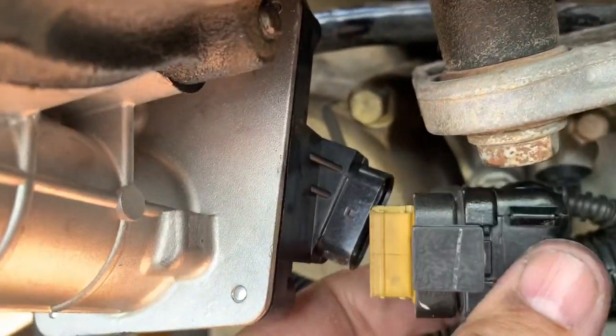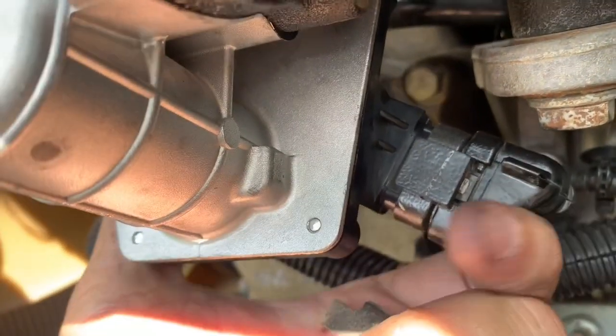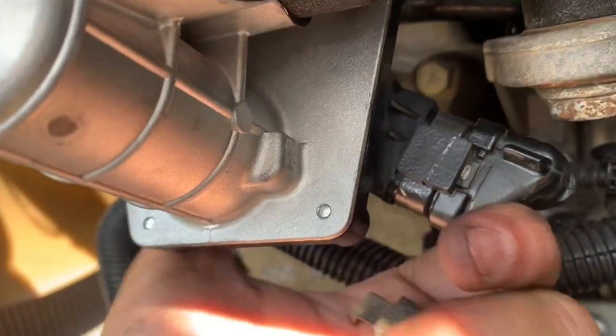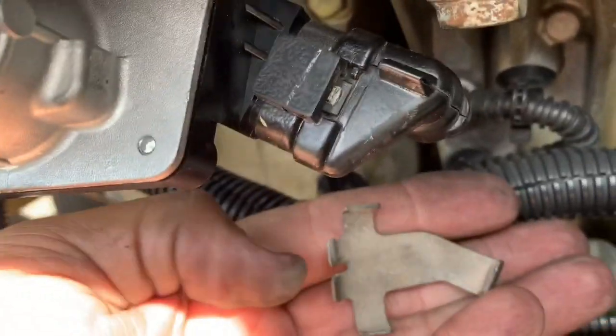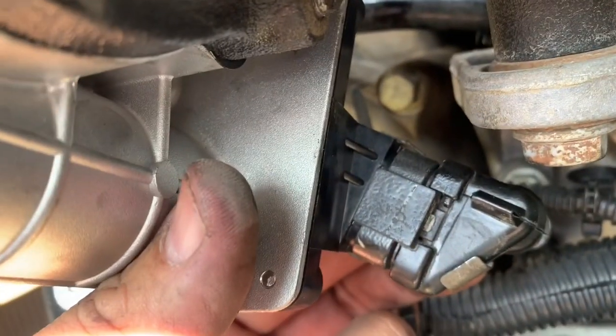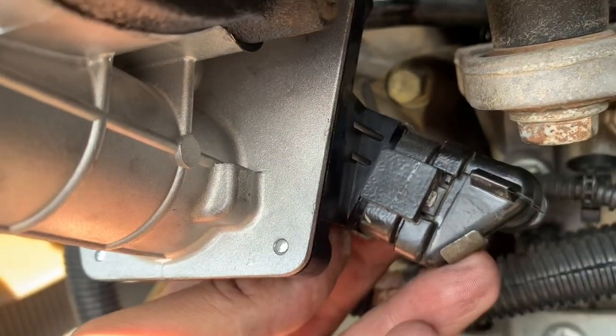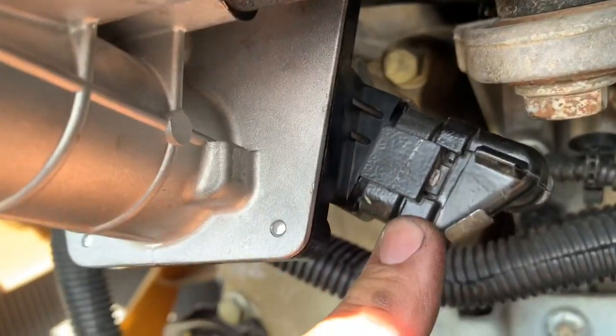Here is the plug. Once you plug it in, you'll notice it only goes in one way — you really can't mess it up, but it doesn't always snap in. That's why they offer this little clip. Make sure you put that clip back in there. Once you put that clip in, that helps secure it and you don't have to worry about your harness falling out.